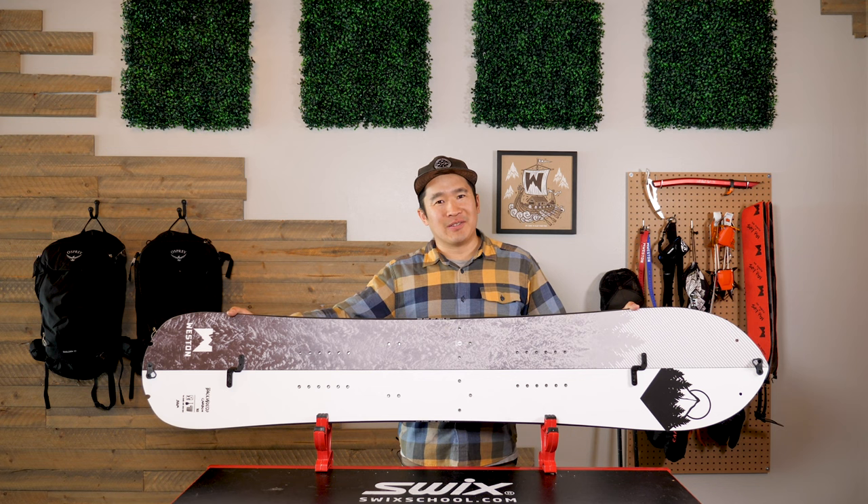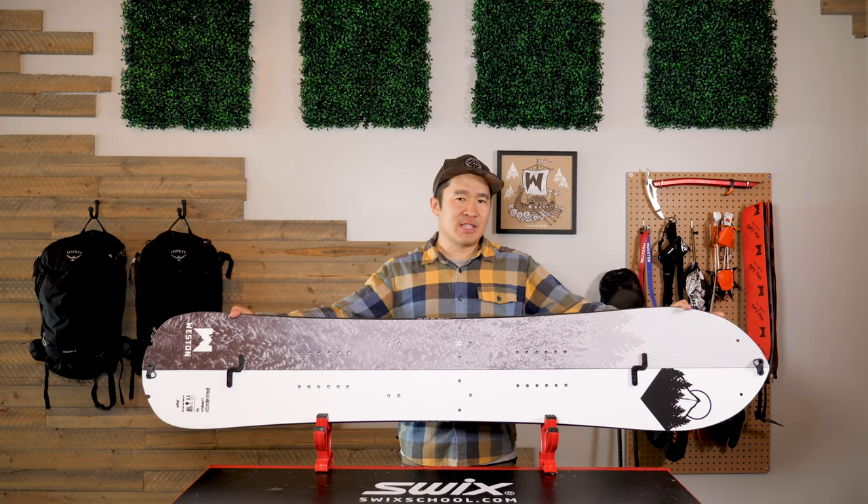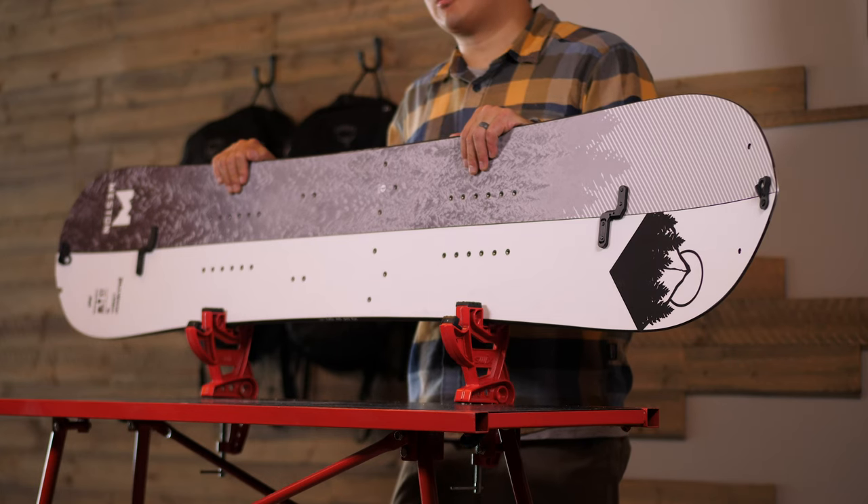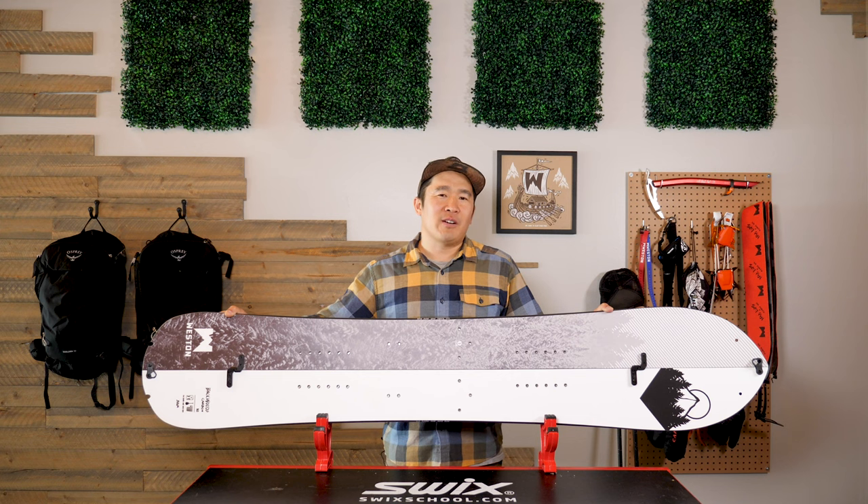The camber profile of this board has early rise in the tip and the tail, and it features camber underfoot to lock in those hard carves. The camber profile also maximizes the surface area to improve the traction of the skins on the uptrack.